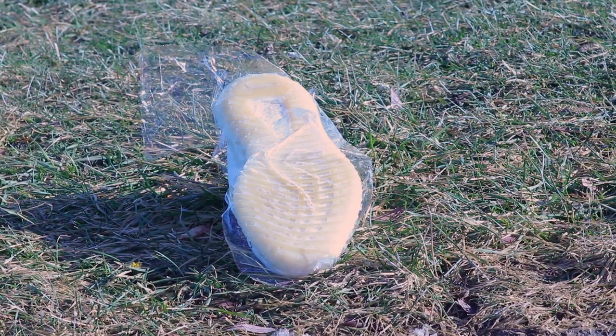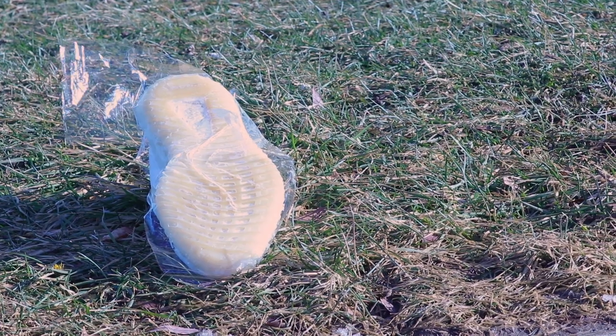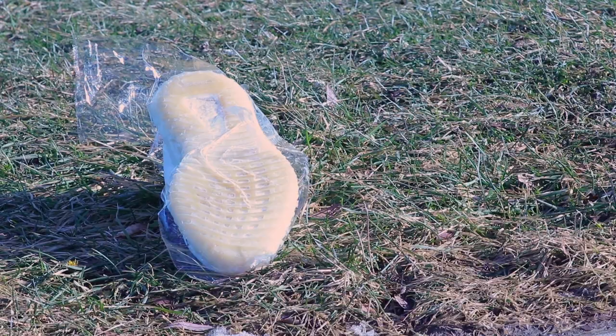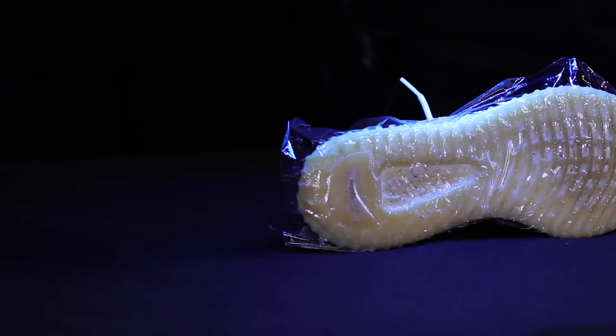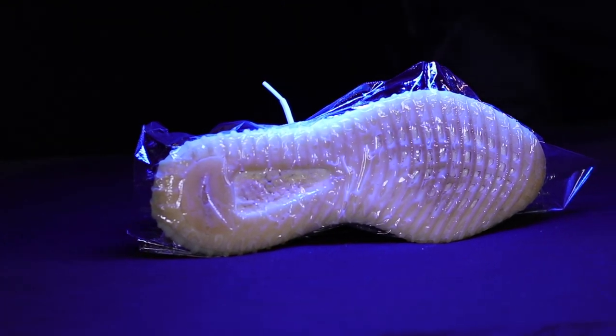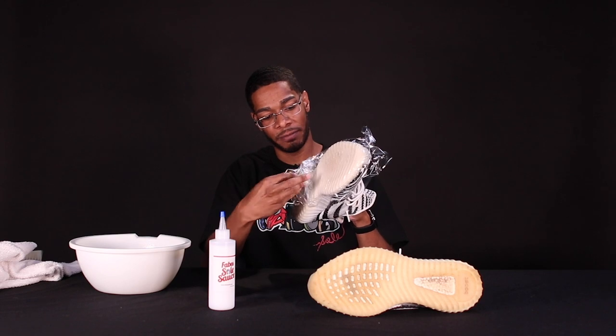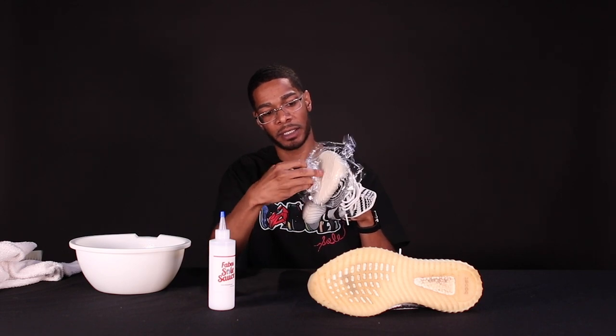After covering your soles in saran wrap, simply place them under sunlight or UV light if you have one. I recommend both — use sunlight during the day and UV lights at night to keep the process going. Depending on how bad your soles are will determine how many times you have to repeat this process. For these Zebras, I had to do the process four times. Simply remove the saran wrap and give it a nice clean.